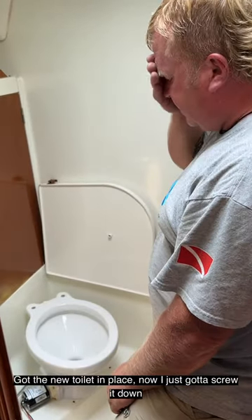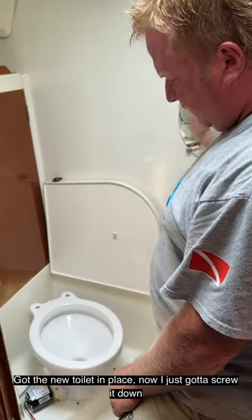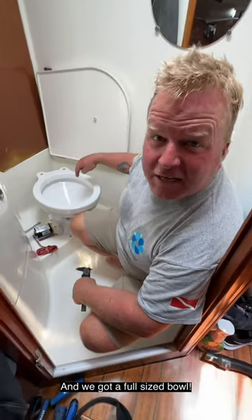Got the new toilet in place, now I'm just going to screw it down. And we got a full-size bowl.